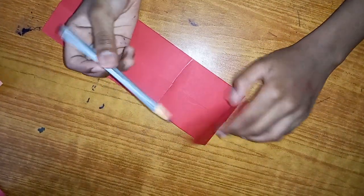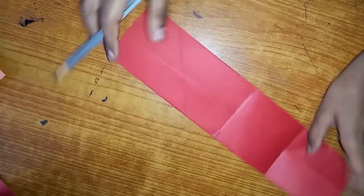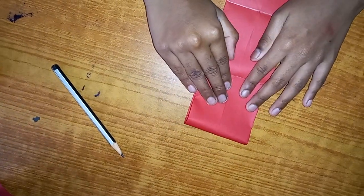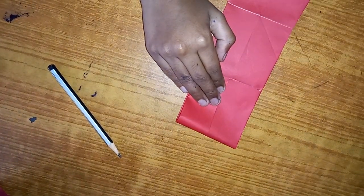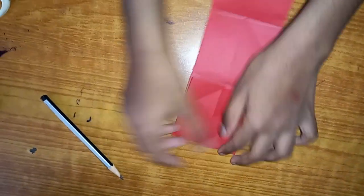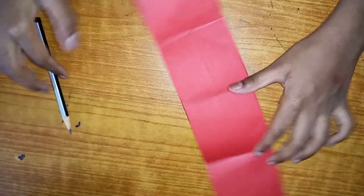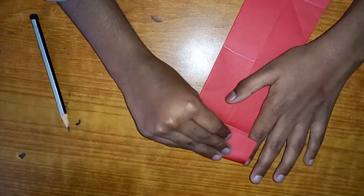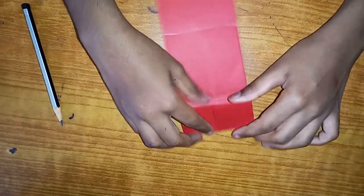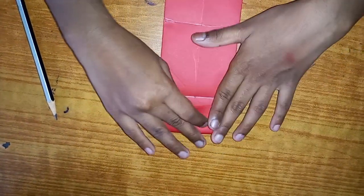I'm gonna mark the line because it's way easier for you guys to understand. Now repeat on this side just like that - crease tight and draw a line. Fold like this, crease it. I'll draw my lines later, first I'll just crease them. Let's repeat the same process over here.